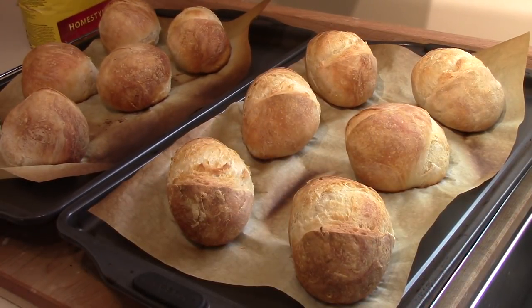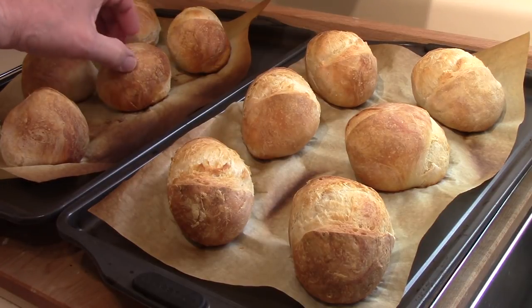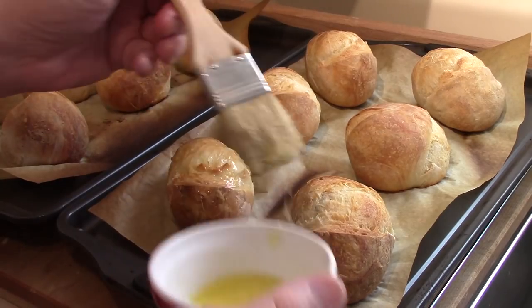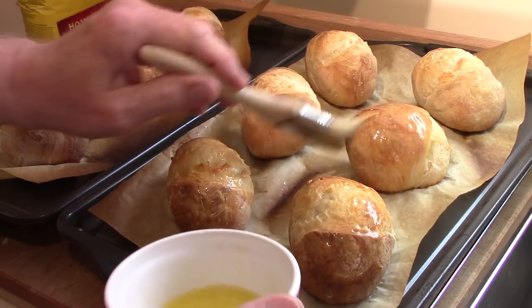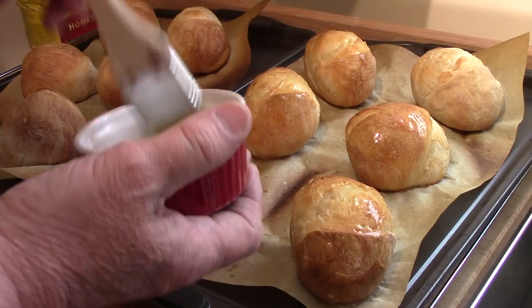They certainly did rise some in the oven. Some of them split and spread wide open; that one there didn't seem to do much at all. They are supposed to be crusty — at this stage, just out of the oven, they're very solid. I'm going to brush them with butter; I would like them a little softer than they appear. I'll take them off the trays, put them on a rack to cool, and then we'll try one.